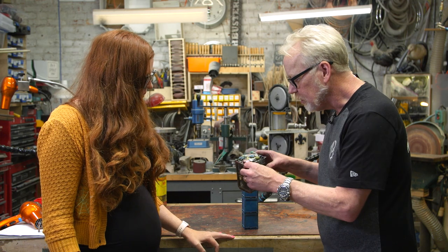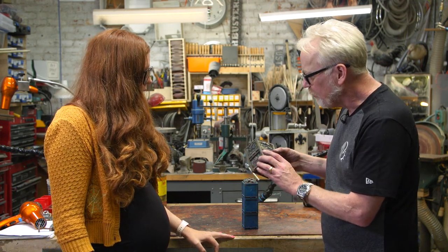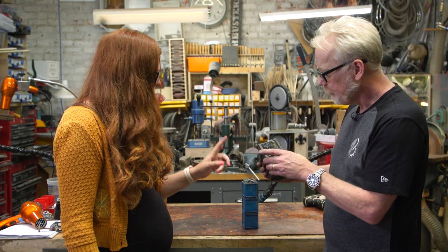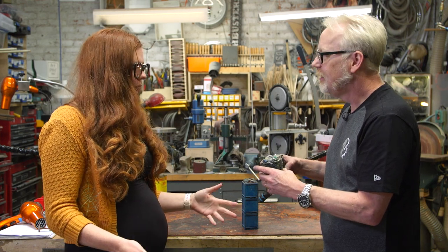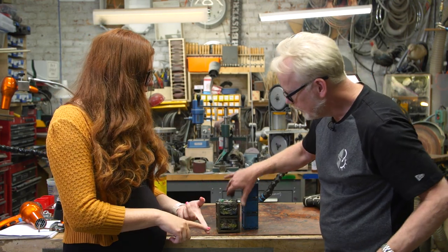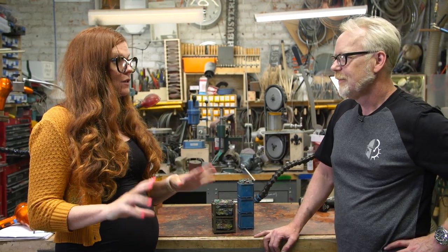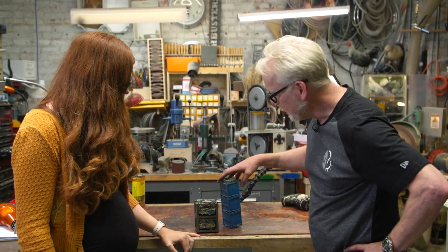Were these all laser cut and cast, or all cast? These are all cast. I believe I made the patterns out of styrene and then they were molded and cast. We definitely did not have an in-house laser cutter — we would send stuff out occasionally to get professionally done, but only if we could spare the cash. It gets expensive in a hurry.